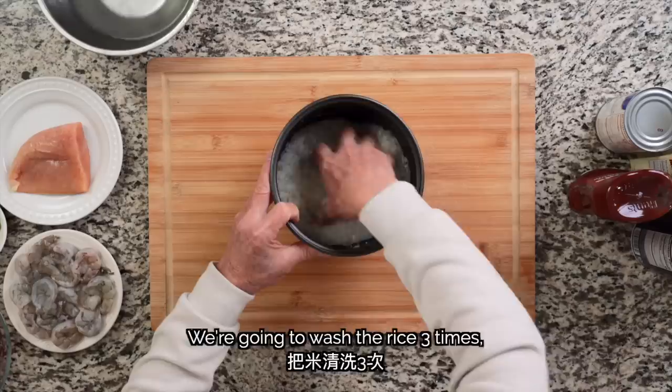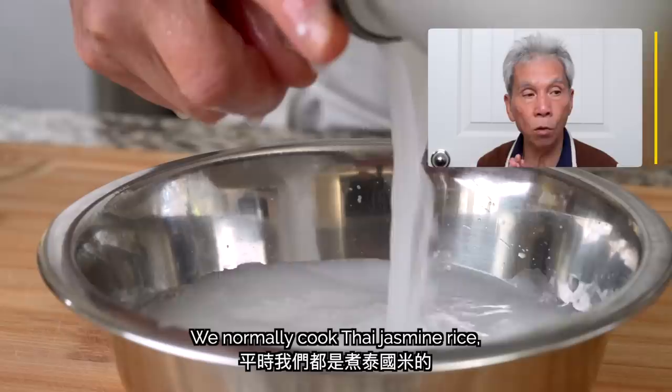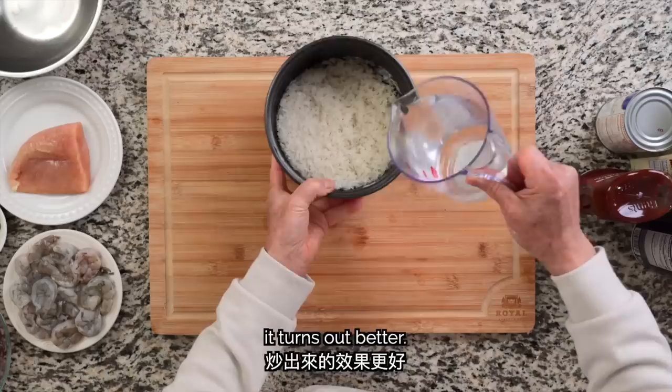Michael from Patreon asks, what's the best choice of rice, or is any rice okay? We usually use Thai rice to cook rice. If you want to make a fried rice, you should put a little bit less water. We'll add 13 oz. of water to the two cups of washed rice in the rice cooker pot.